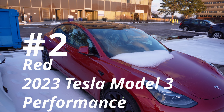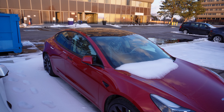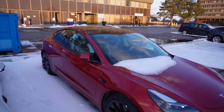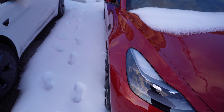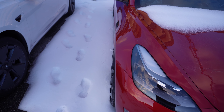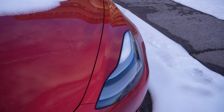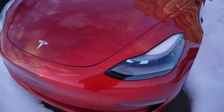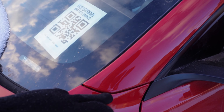This is the performance Model 3 with the black interior — 2023, brand new. Let's take a look at the left side and the right side. Beautiful — I do like the front. Now let's take a look at this gap over here. Beautiful, it's nice and tight. Beautiful interior.